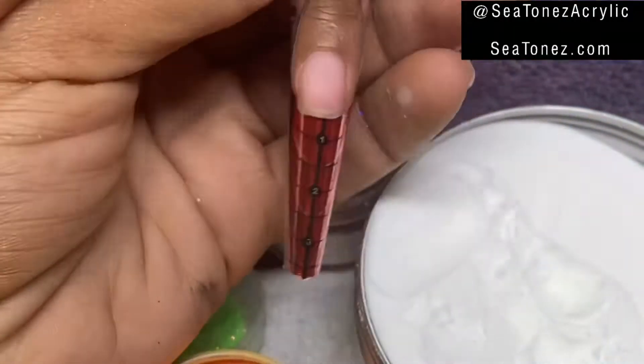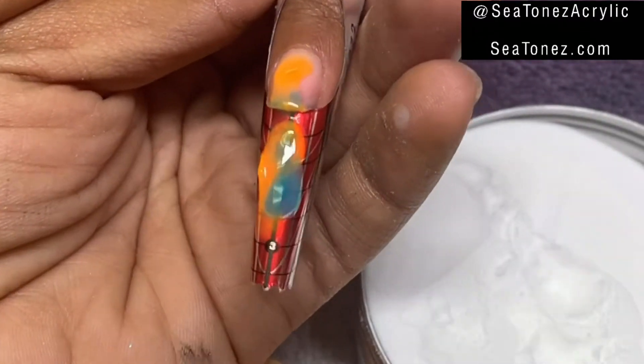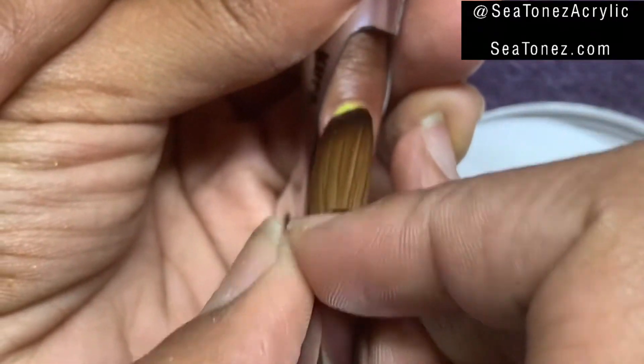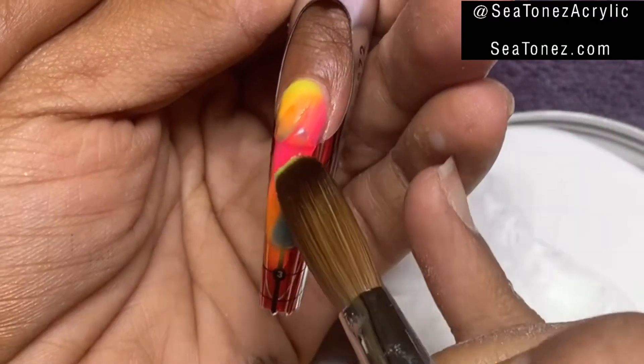We're using forms today, sculpting this set, and I'm going to be using forms by Koopa Inc. This nail is going to be a marble nail, so I'm kind of free to do whatever I want. I'm just going to sporadically place very wet beads of different colored acrylic down.